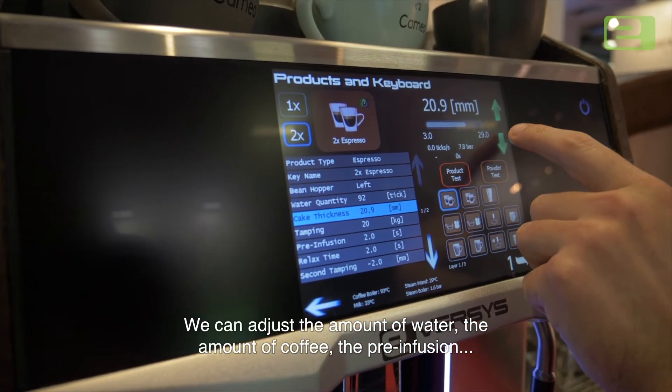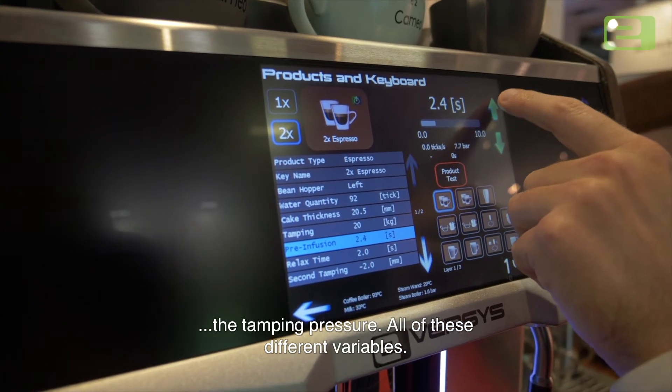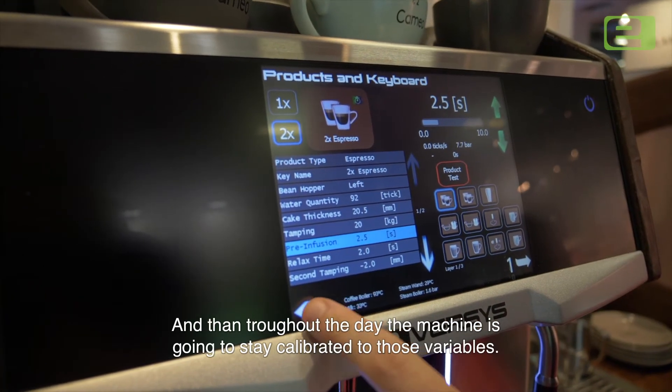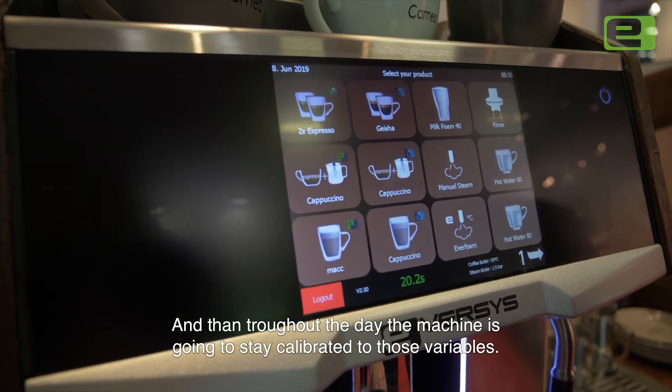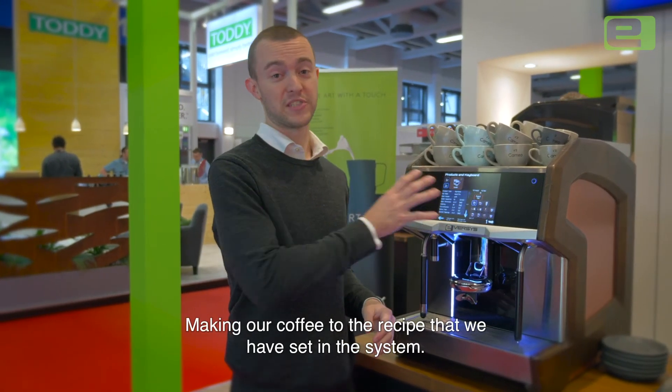We can adjust the amount of water, the amount of coffee, the pre-infusion, the tamping pressure — all of these different variables. Throughout the day the machine is going to stay calibrated to those variables, making our coffee to the recipe that we've set in the system.